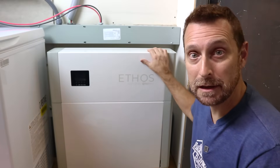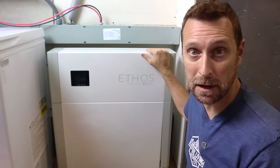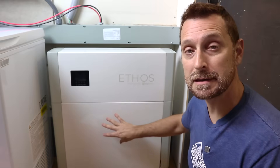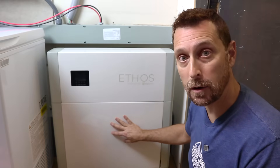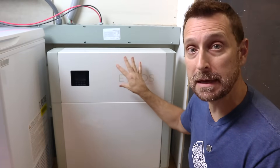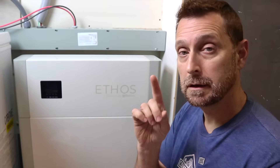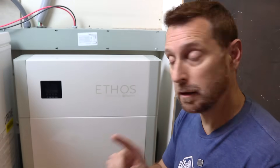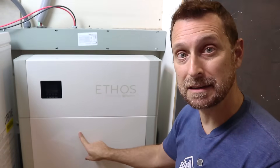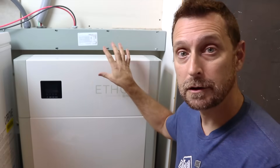This is the Big Battery Ethos. It is sleek, beautiful, very powerful, and expandable. Each one of these batteries is a 5.12 kilowatt hour, 48 volt battery. This up here is the control unit — it is basically the BMS for the entire system. You can parallel up to 16 of these units together on just one control unit.